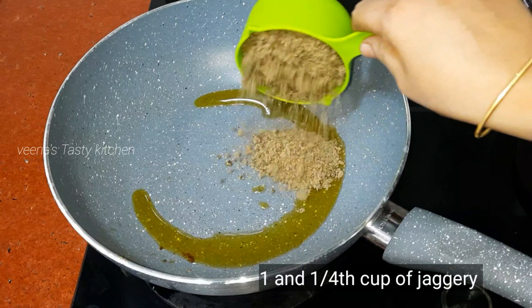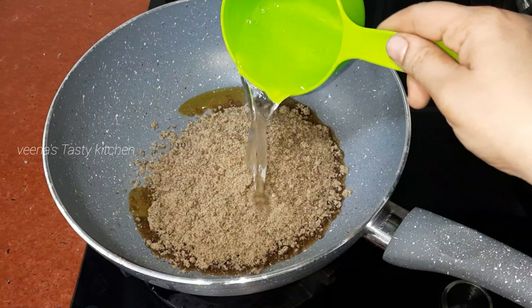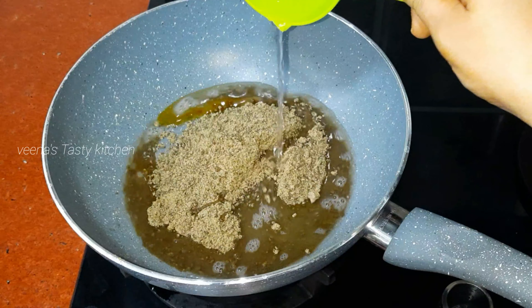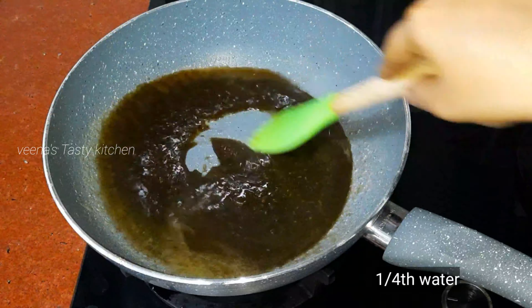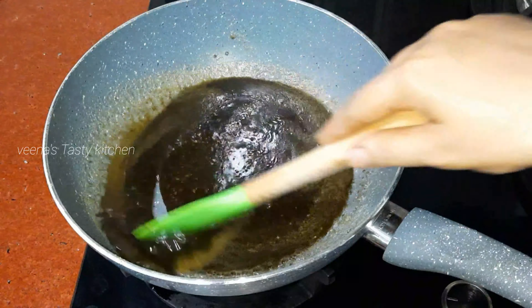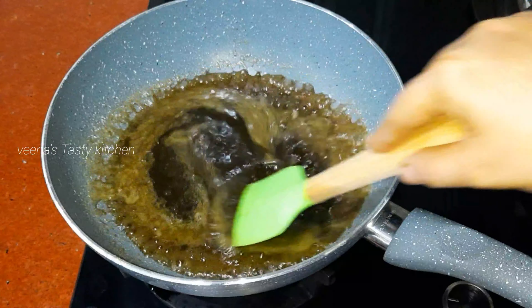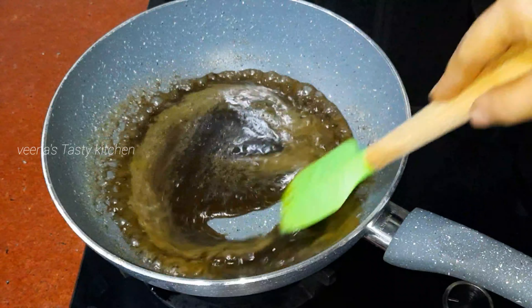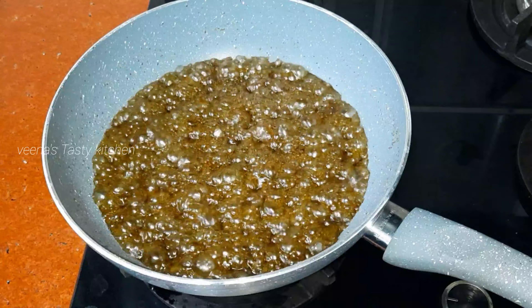Now in the same pan, to the leftover ghee, add one and one-fourth cup of jaggery and one-fourth cup of water. Mix nicely until the jaggery dissolves. Use palm jaggery or black jaggery for a healthier option.